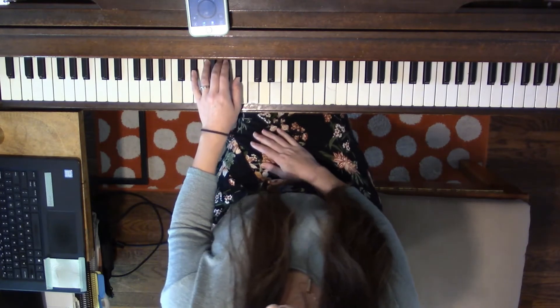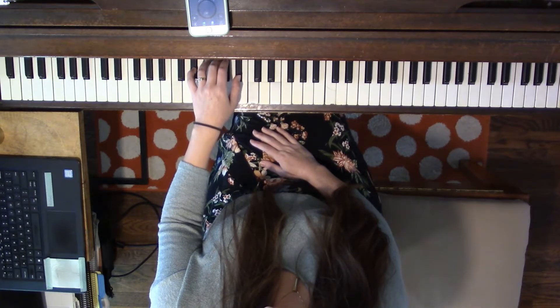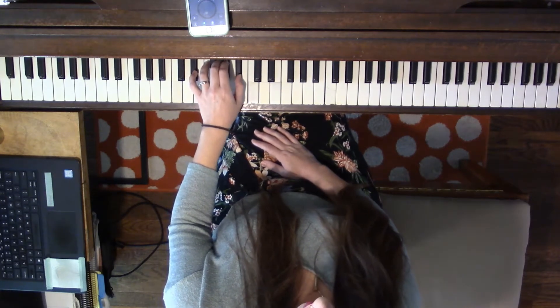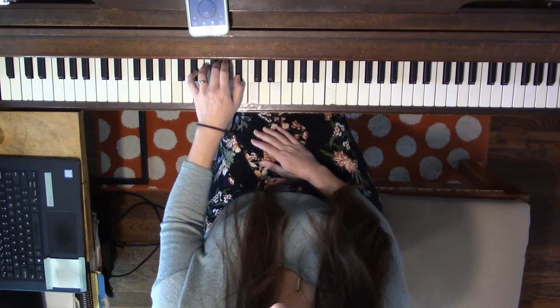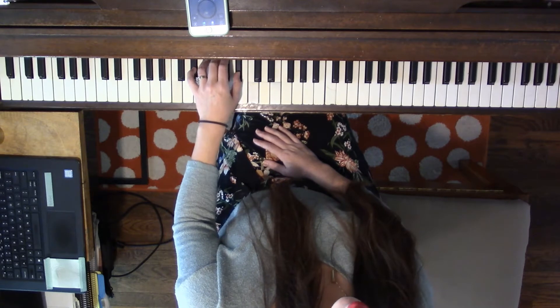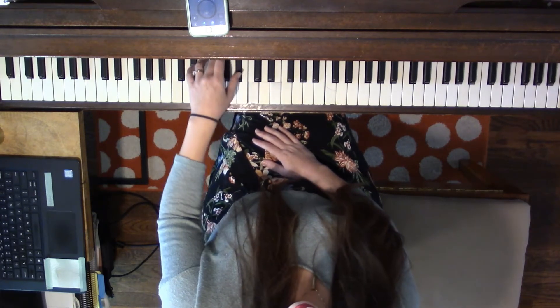Now let's say our note names. E-flat, F, G, A-flat, B-flat, A-flat, G, F, E-flat, skip, G, B-flat, G, B-flat. Say together, together.